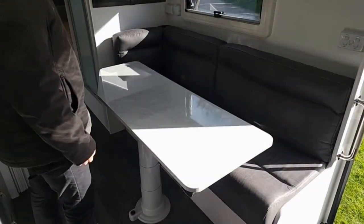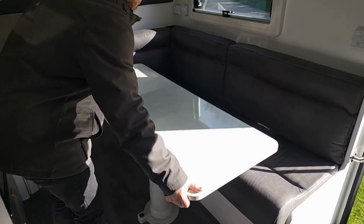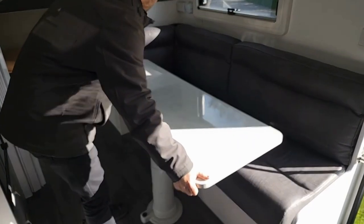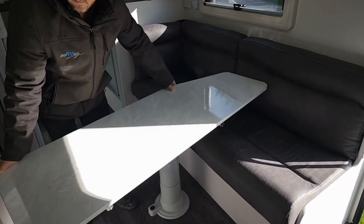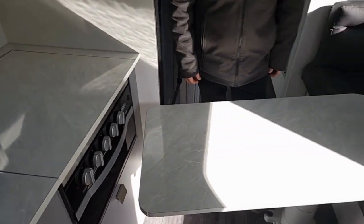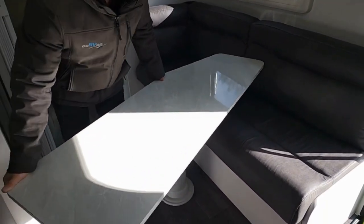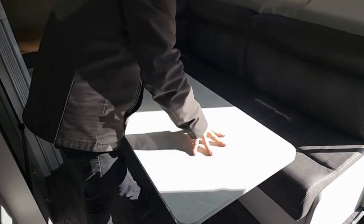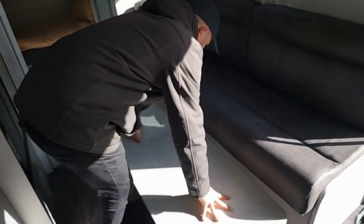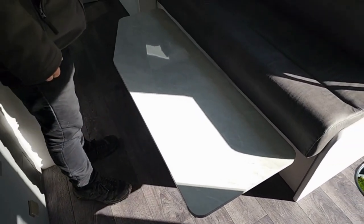Moving on to the over-mapper table, which we said we'd talk about later. This table moves into just about any position you can think of — it slides, pivots, and drops down to convert the lounge into a bed. It's a very versatile table, probably one of the most popular products to join the caravan industry in a long time. Just showing you how easy it is to drop it down to use this lounge as an extra bunk — you'd be able to comfortably sleep five people in this van.